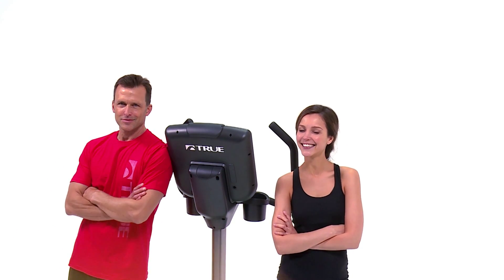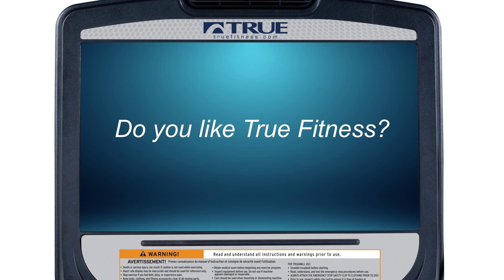For more information on the True Traverse, visit us online at www.truefitness.com.